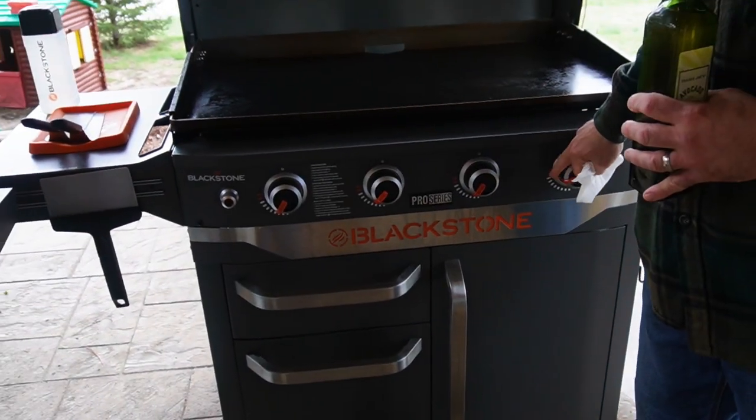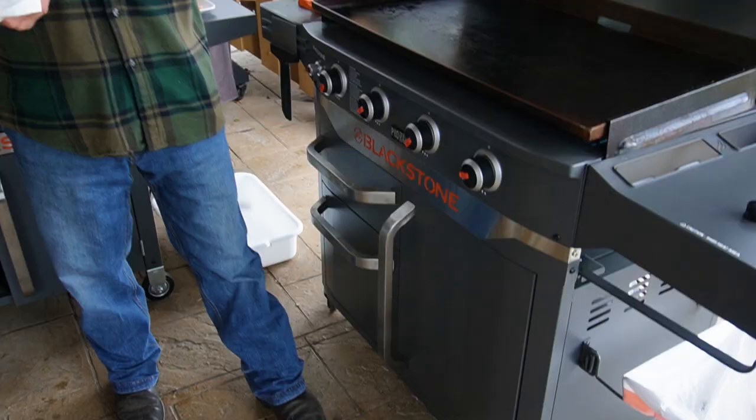Blackstone Pro Series Griddle. I have mine on medium today. The Pro Series burns really hot, so I suggest you have your griddle on high. The hotter the better.